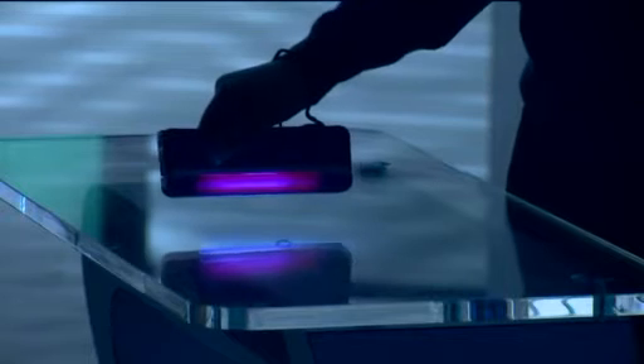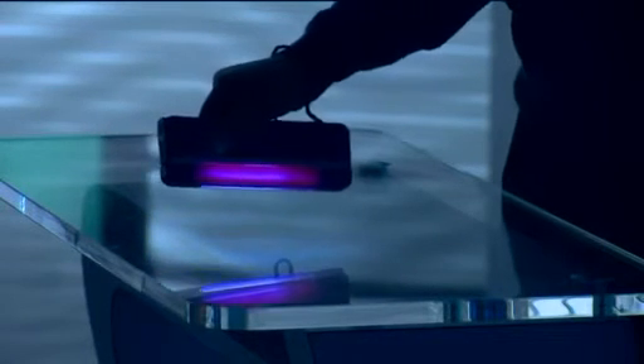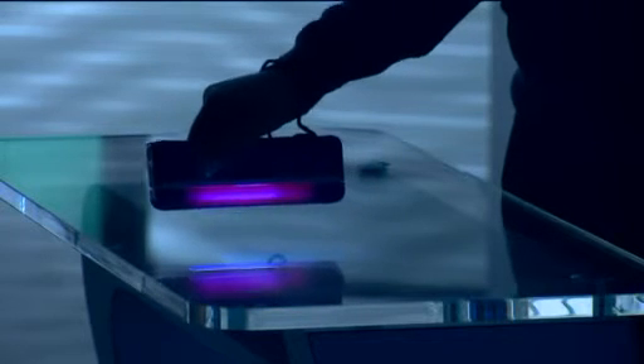It also turns into a non-germ-killing flashlight if you needed to. While it's called a Pocket Purifier, don't expect it to actually fit into your pocket. In size, it's closer to a computer battery than a smartphone. I also don't like that it requires 4 AA batteries.